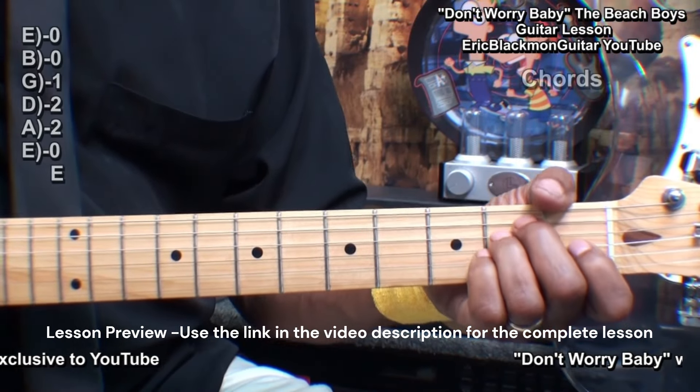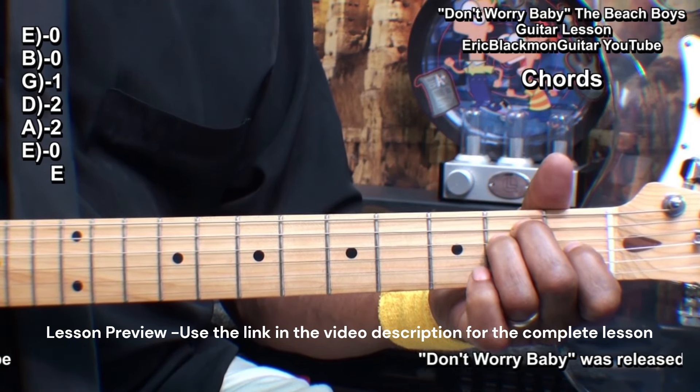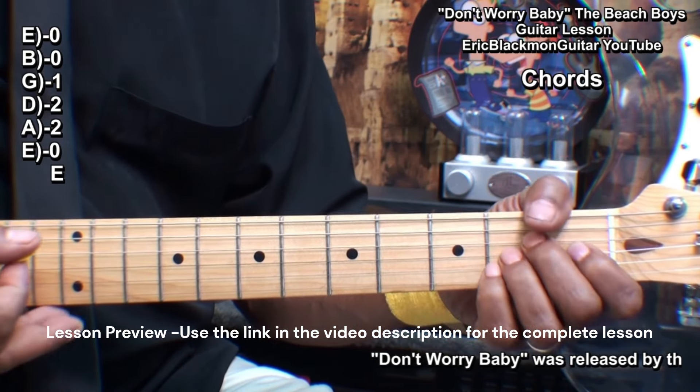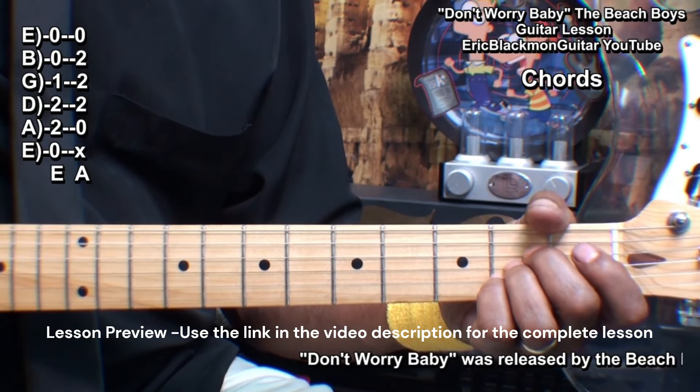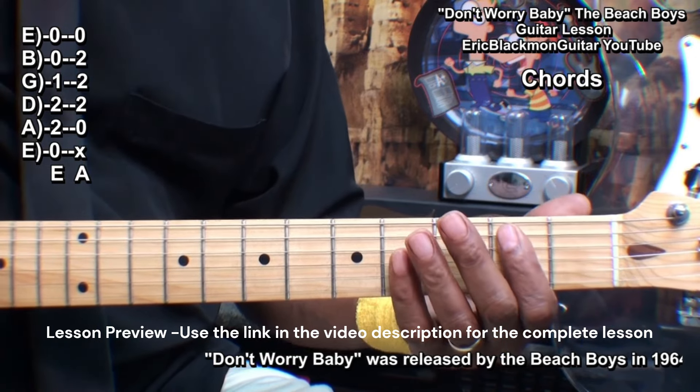We'll need an E major chord — just the traditional E. We'll need an A major chord, and we'll need a B barre chord like this.